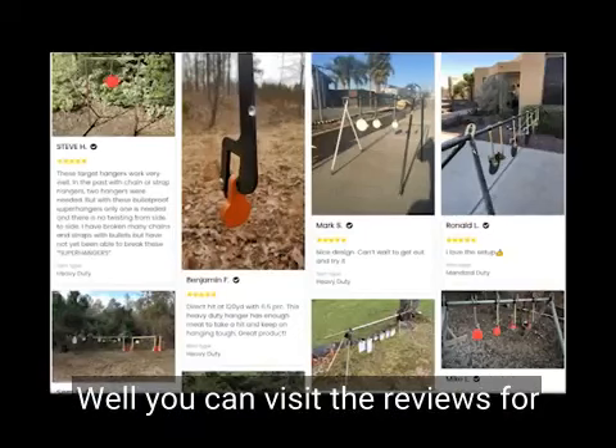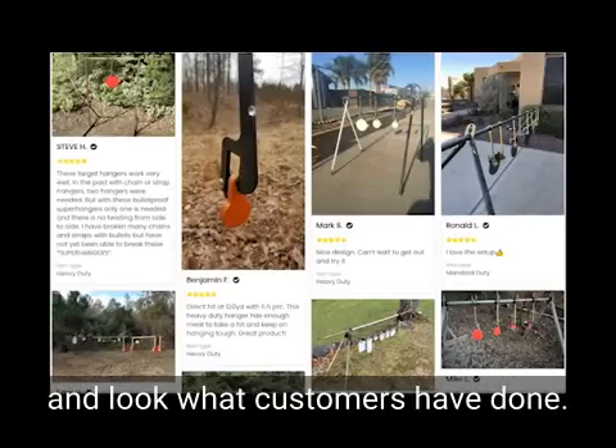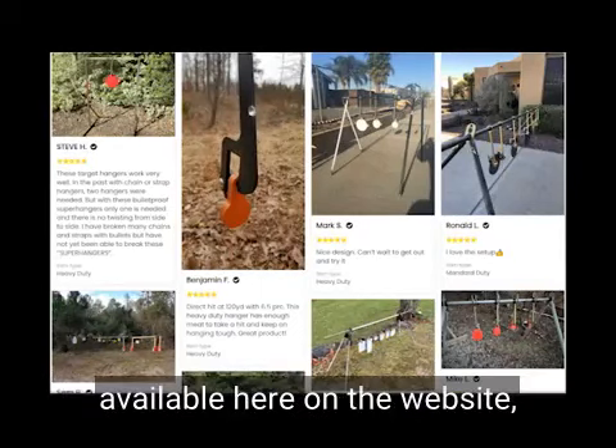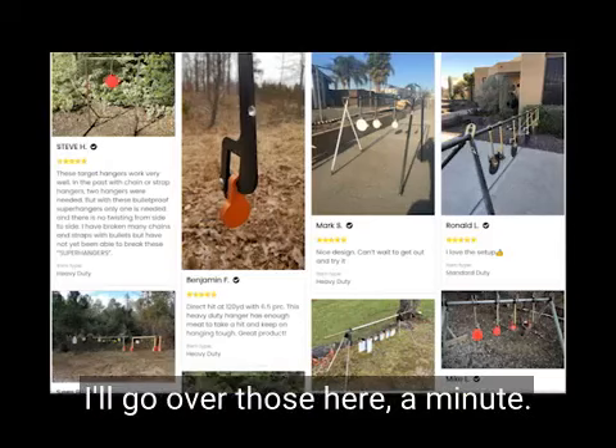So how do you use them? Well, you can visit the reviews for the other super hangers that we sell and look at what customers have done to get some ideas. We do have several components available on the website which will make it easy to make your own target stand using these — I'll go over those in a minute.